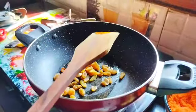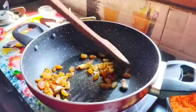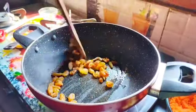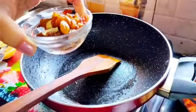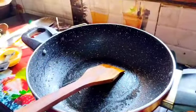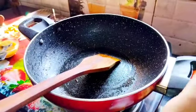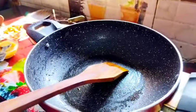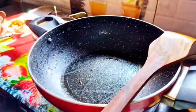Let's put the meat in the pan. Look, there's a lot of meat in the pan. I'm going to put the meat in the pan.